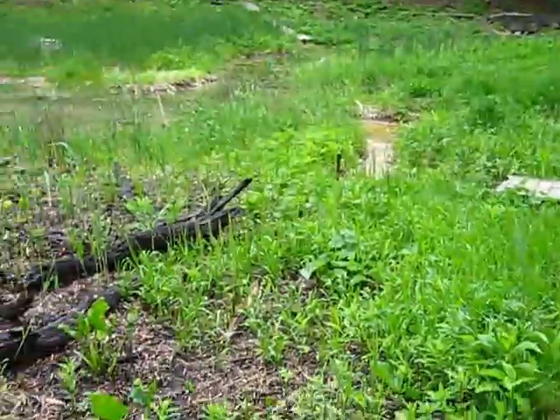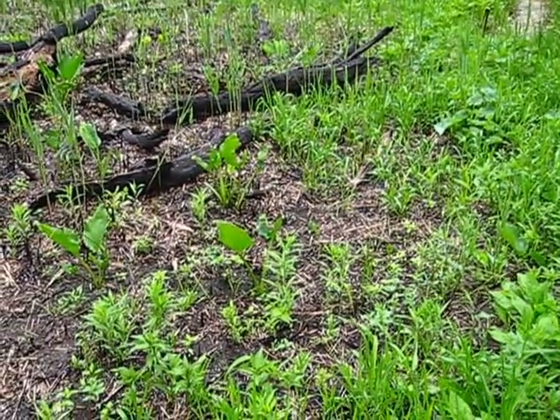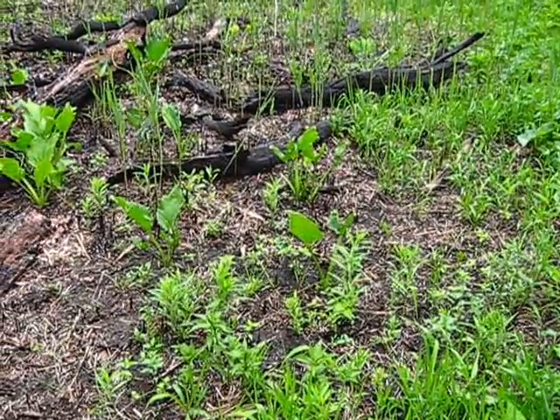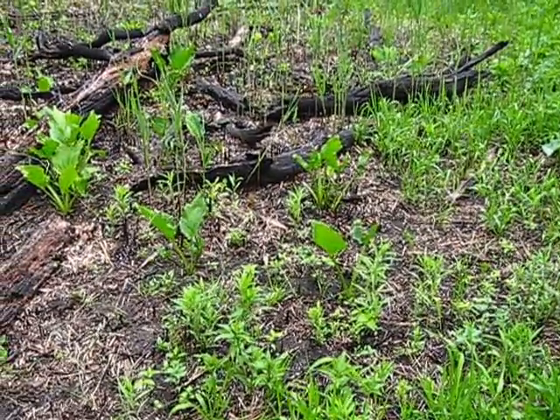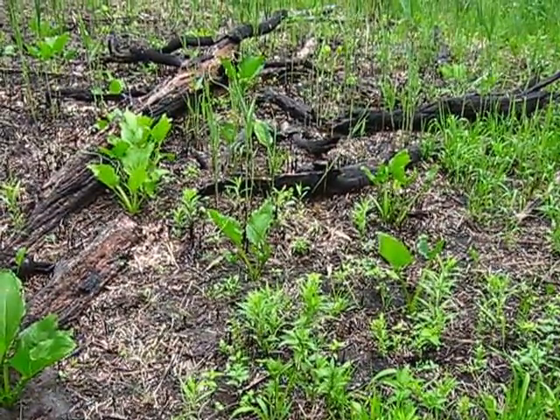The purpose is to look at this area where we treated Phragmites by bundling it and cutting it at about 18-20 inches high and then daubing some herbicide into the cut stems.